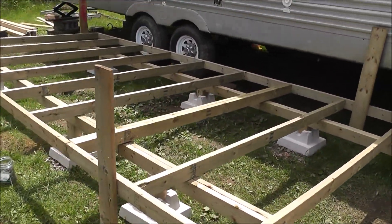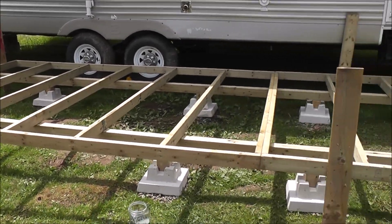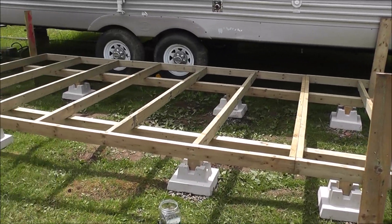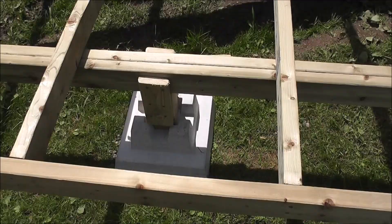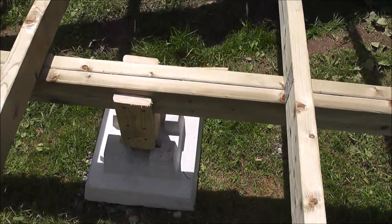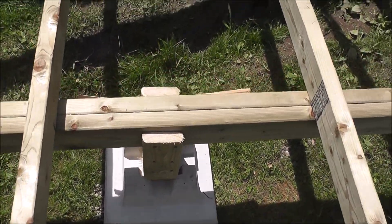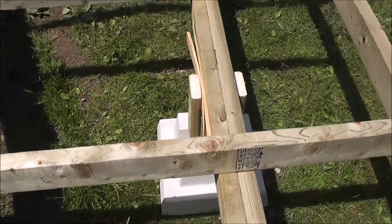Two beams are in place, looking pretty good, and then we're ready for the platform — ready for the deck. A little note: we put this strapping on here just to keep everything steady. On the opposite side but inside, what you won't see, we have the shims.